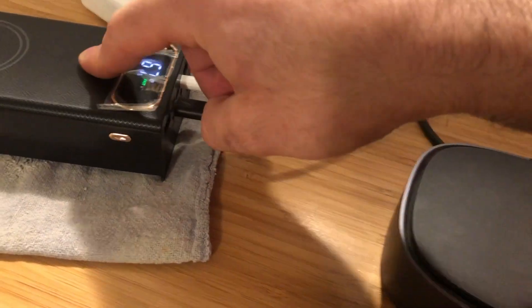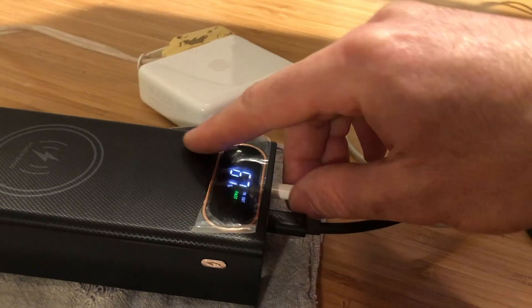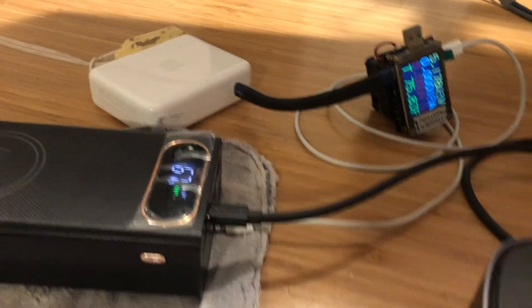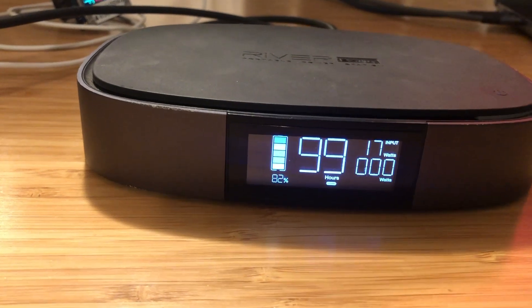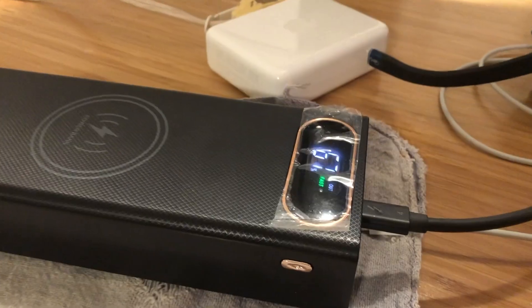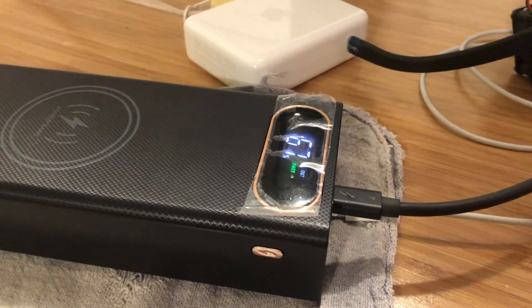If you remove the other device you were trying to charge and just leave the lightning cable plugged in, you can see that the power bank renegotiates its input charge with the charger and goes back up to fast charge speed. And if you do the reverse — where you unplug the input while the output is plugged in — the output does shoot up to the high speed level you'd expect. So you can do fast charging in or fast charging out, but if you try to do both at the same time, you're probably going to slow down both.